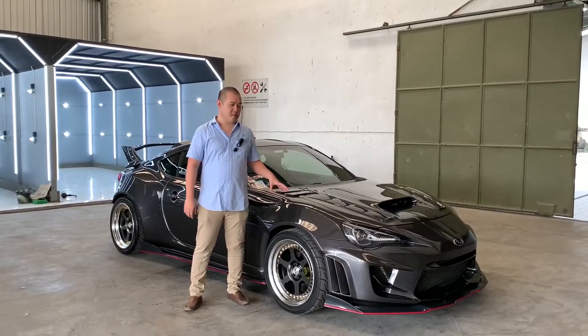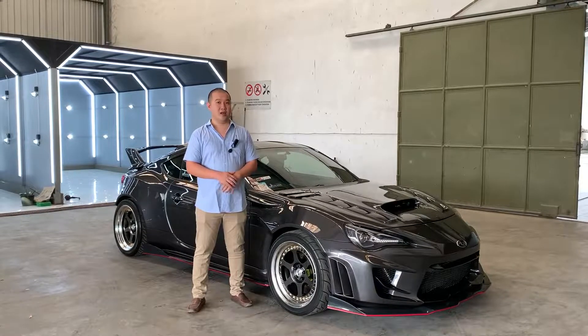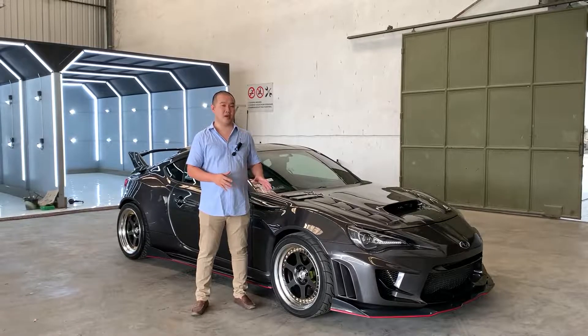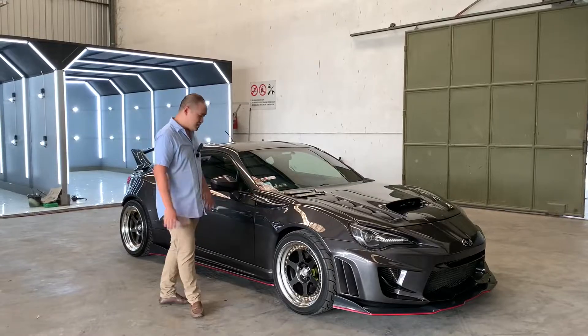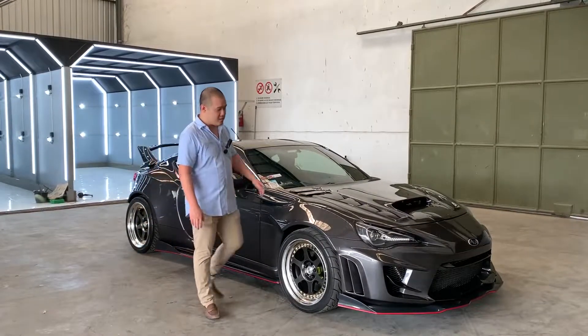Mobil ini memiliki body kit M-Gain original dari Jepang. Lalu kita melakukan sedikit modifikasi atau perubahan pada bagian fender, trisplank, serta white body bagian belakang.